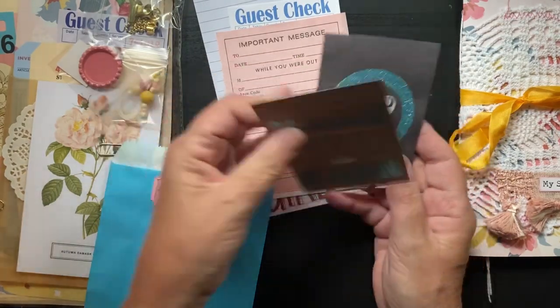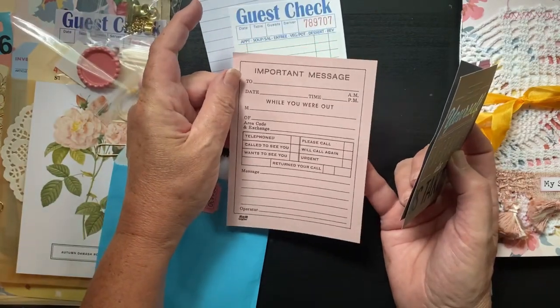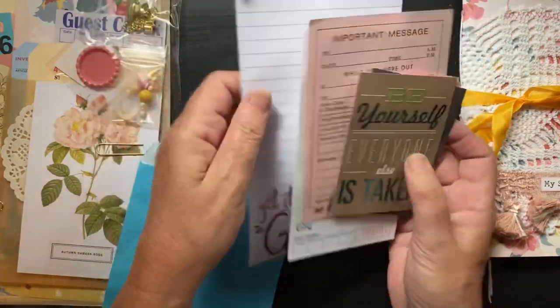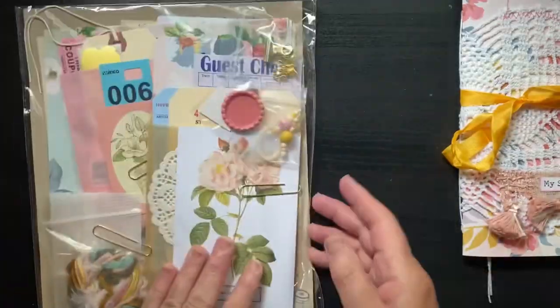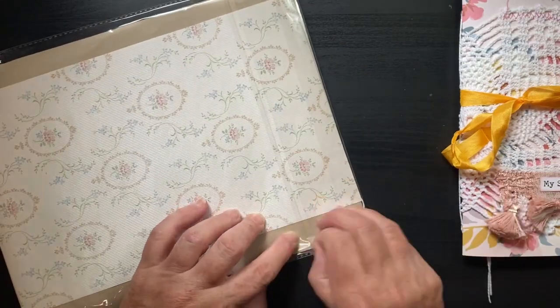There are some cut aparts from both Simple Stories Wallflower and some Maggie Holmes cut aparts, some guest checks, and some paper. It's all themed around recording your story — 'my story.' This is the main ephemera pack that you receive with the kit.